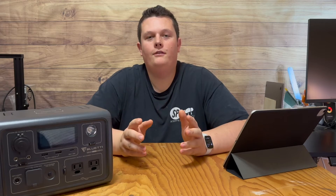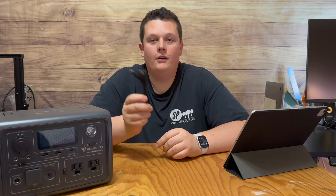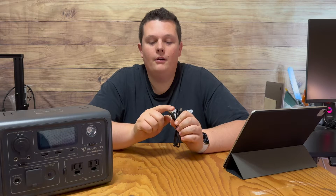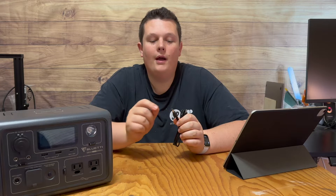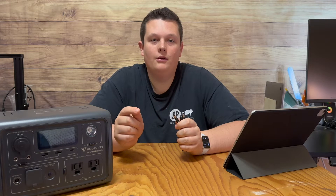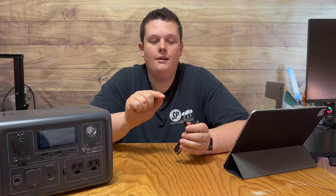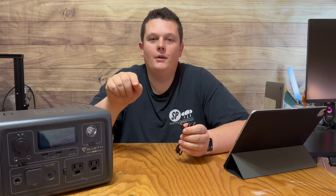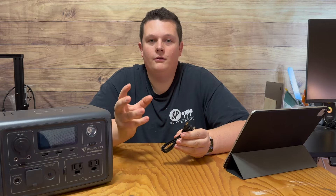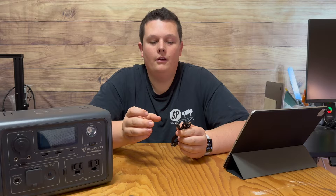Right off the bat, DC5521 got its name simply because of the measurement of the plug. On the outside diameter, it is 5.5 millimeters wide, and the pin inside of the plug is 2.1 millimeters. The industry sandwiched that into its name — DC55 representing the 5.5 millimeters, 21 representing the 2.1 millimeters. So whenever you hear DC5521, you know exactly the size of plug you're looking for.